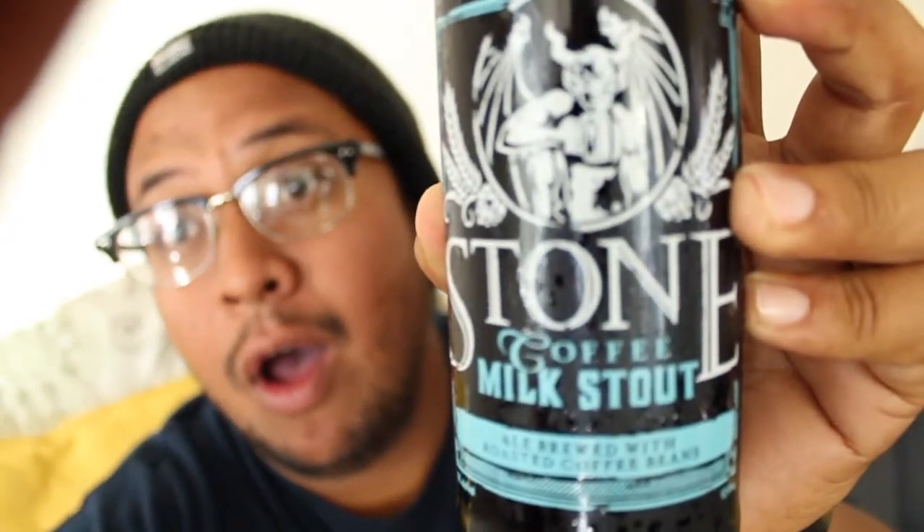What's up humans, it's Roland from Switchbacks. Got myself a little upstone coffee milk stout. I just wanted to do a little quick review today of my EDC layout.